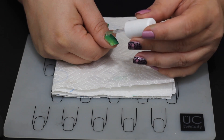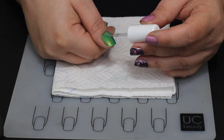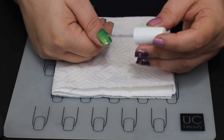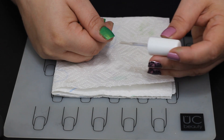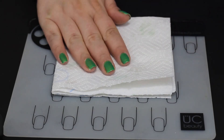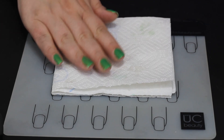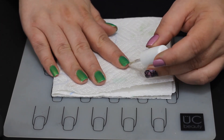After we get that on we're going to go through with the Sally Hansen quick dry top coat. That one literally dries in one to two minutes — it is the best for a quick dry top coat. It leaves a really clear glassy, even, kind of thick layer on it so I really enjoy that one.